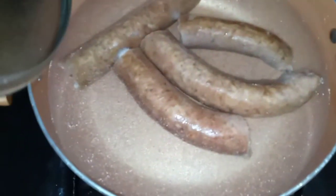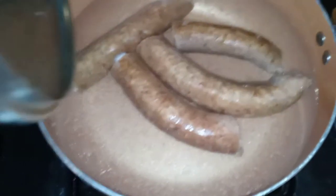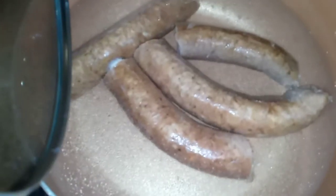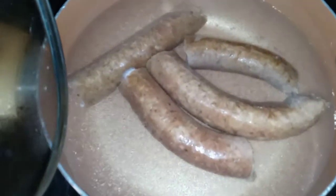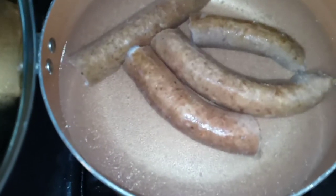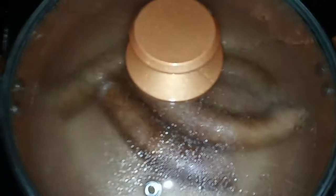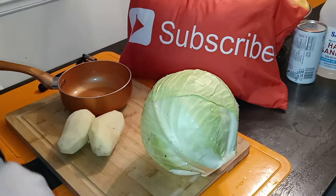Over here we have some sausage boiling — we call them Alabama sausage, from down south, best sausages ever. We are going to power boil these and sear them up. Those are going into our cabbage dish, along with the smoked turkey legs in the instant pot. It's about to be bomb!